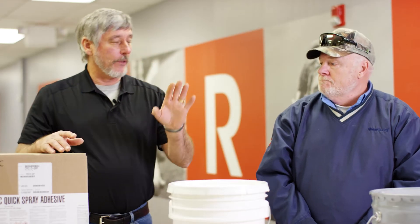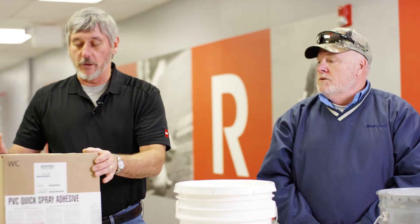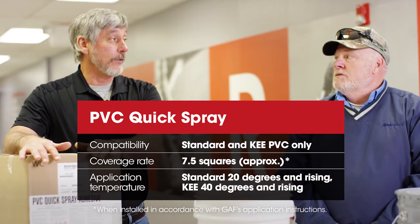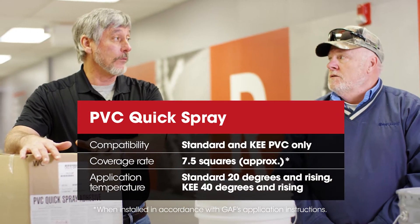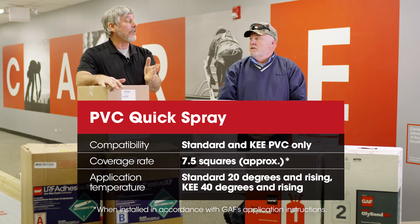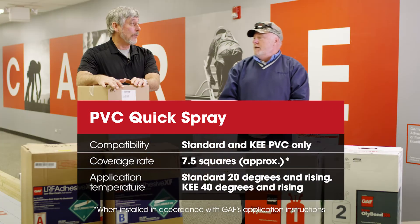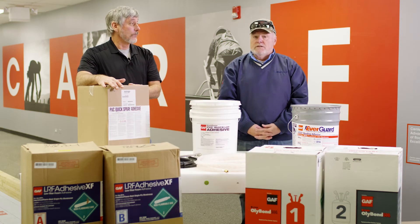We have two different kinds of PVC: we have standard and we have key. Temperature restrictions — what is the temperature on the standard PVC? 20 degrees and rising, which is a big advantage. What about our key sheet? 40 degrees rising. You need to know the sheet you're putting down for the adhesive.